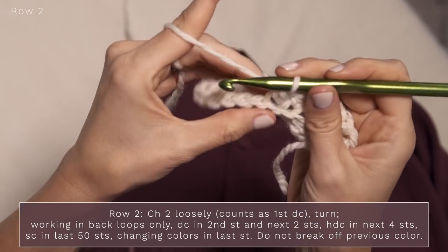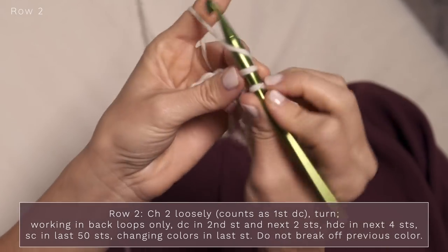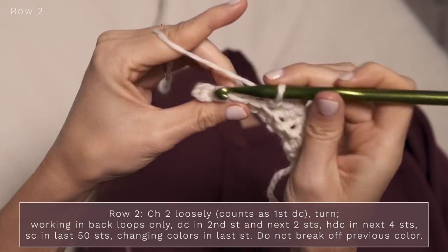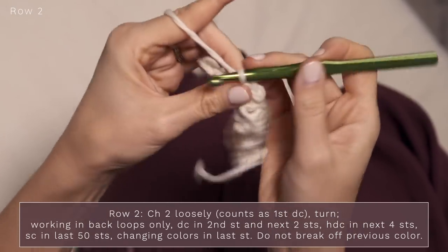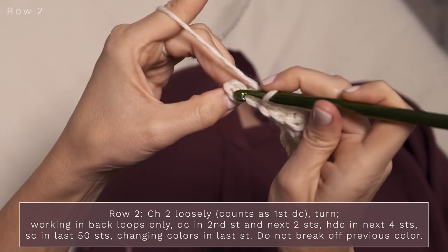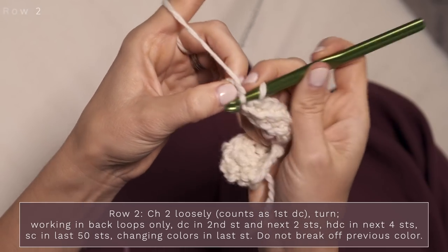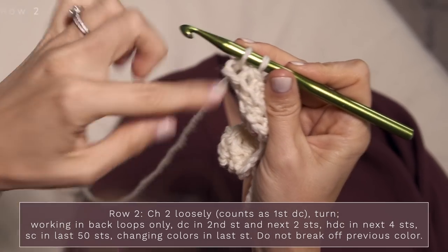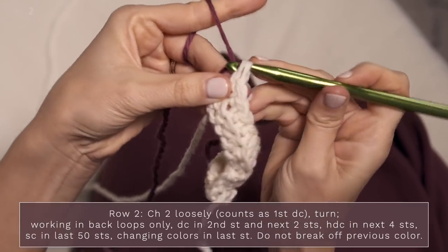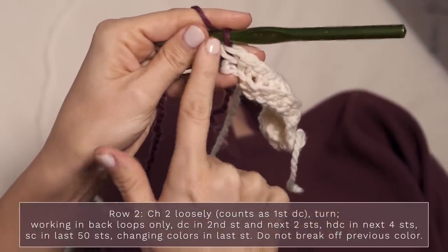Now to finish off, you're going to have 50 remaining stitches, so you'll do 50 single crochets into the back loop — I'm just going to do five. On your final stitch, you're going to switch to your new color. Start your single crochet like normal, but don't finish it with that color — grab your new color, pull up, and you've finished off that row perfectly and you're set up to work the next row with your new color.